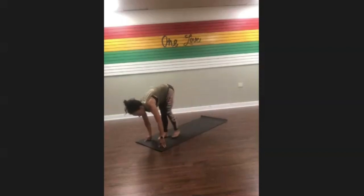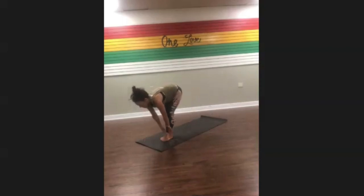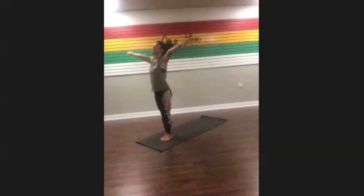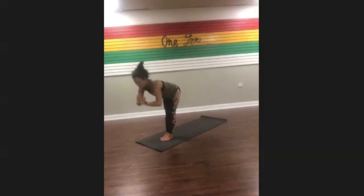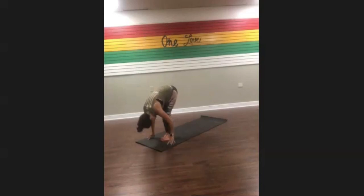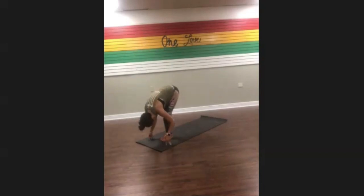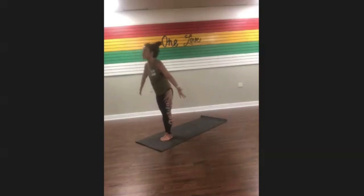Take one more inhale, exhale. Gently walk your fingertips forward to the front of your mat, step your foot forward, both feet to the front. Inhale halfway lift, exhale fold and empty, inhale reach up to the sky. Let's flow through one more time like we did earlier — exhale fold. These are called sun salutations. Halfway lift, exhale to fold, inhale reach up to the sky, exhale palms to your heart.